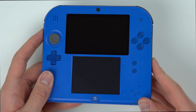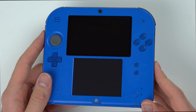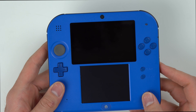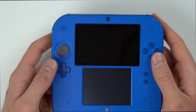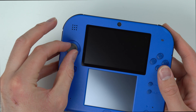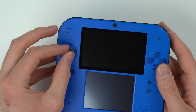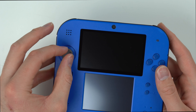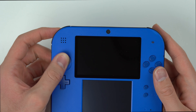The screens are not bad other than the fact that the top one has some stuff stuck under it. The bottom touch screen actually looks like it has no scratches at all. On the top you got your power button, your start and select, your Y-X-A-B, your D-pad, and then your analog stick. The analog stick seems a little bit loose — it seems excessive, more than usual, but I don't know, I guess it still works hopefully.